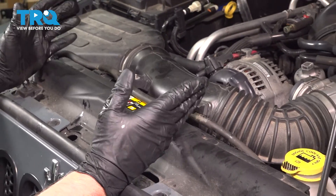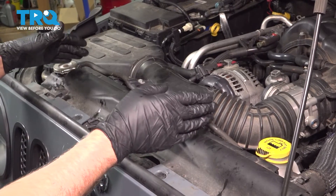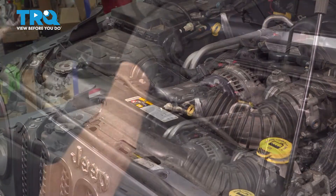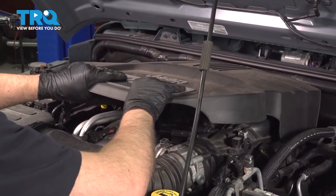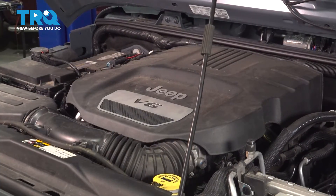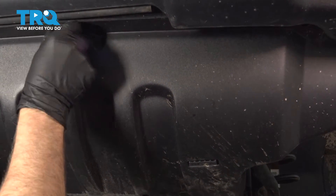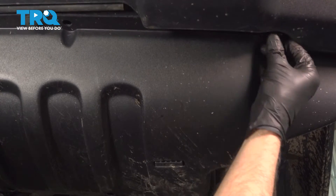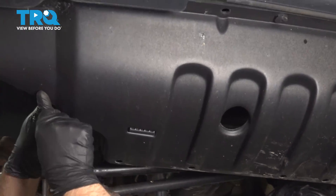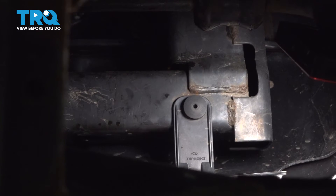Then you wanna run the engine for about 15 to 20 minutes, monitoring it, making sure it won't overheat. Shut the vehicle down and then adjust your coolant levels accordingly once the vehicle's cooled down. Take the engine cover, slide this in place — it's gonna slip in the back first, push it in, and lock it down. Slide this panel in place, get that lined up, put the push pins in, secure those down. And the pins in the back — slide those in place, lock them down.